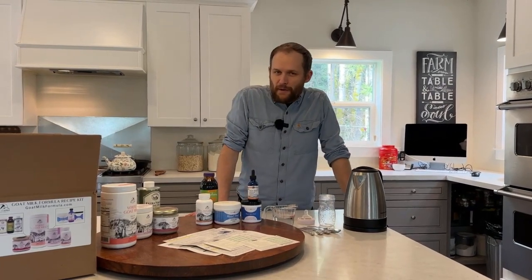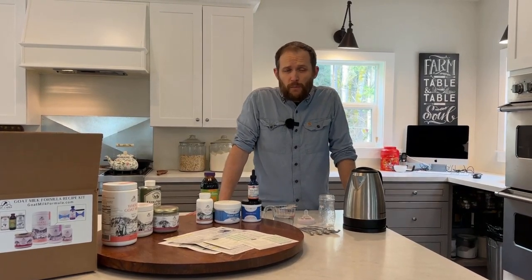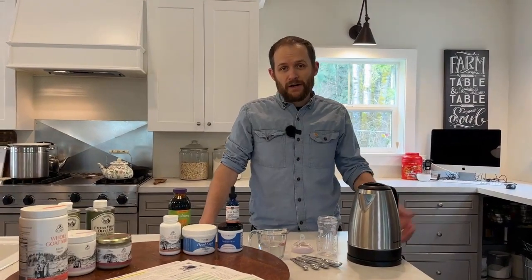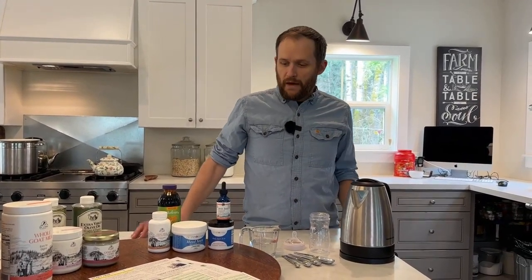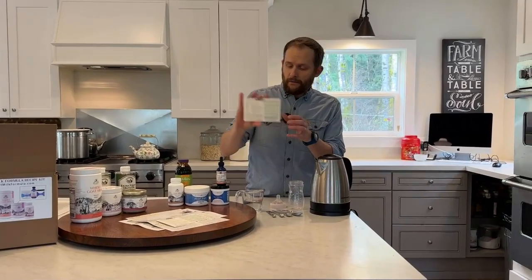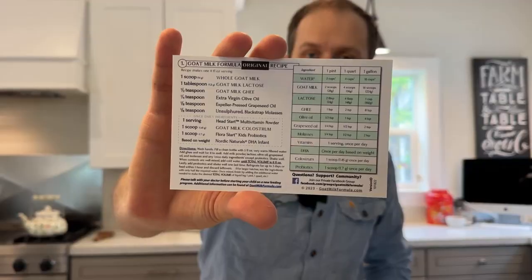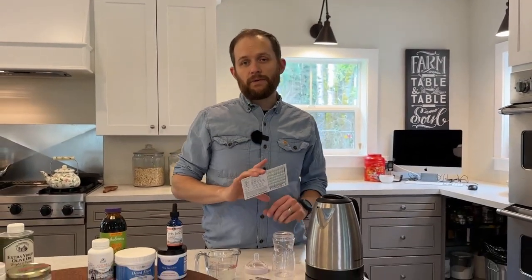Hi, my name is Joe Stout. I'm the president of Mount Capra. I also created the goat milk formula recipe back in 2012 for my then four-month-old daughter. That was about 12 years ago. I now have 10 children. My youngest one is about the same age as my daughter when I created this formula. We've been using this formula now for about 12 years and we've learned a lot. I want to show you how to make one eight-ounce bottle. If you get one of our kits, you will get this recipe card that comes with it. Recipe number one is for the goat milk formula original recipe, and that's the one we're going to be following — just one eight-ounce bottle. I want to show you a few of the tricks of the trade so that you feel equipped to do it yourself.